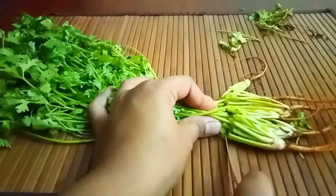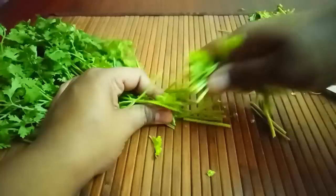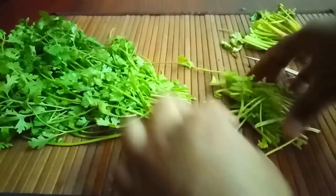Now we are going to cut the wire stems as well. If you want to cut the wire stems too, we can cut them. This is a bit of stem/wire to trim off.